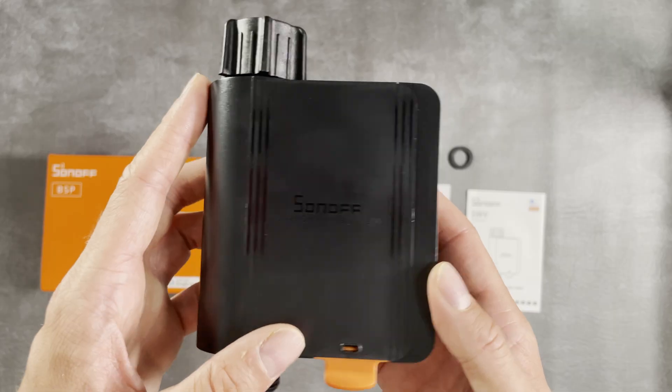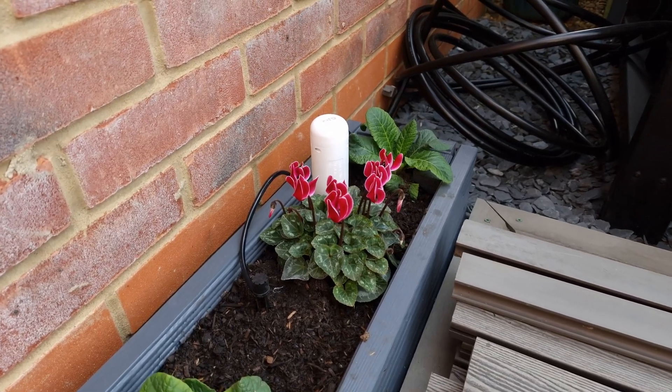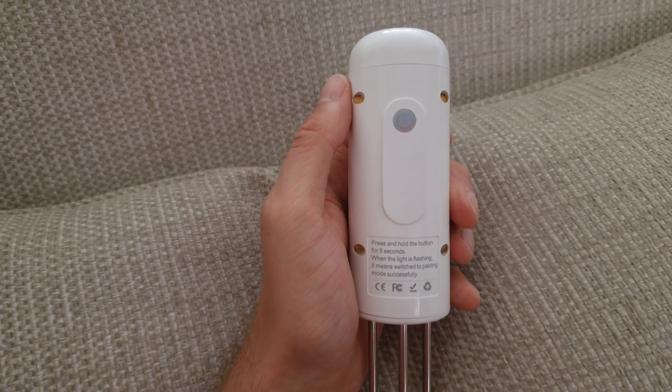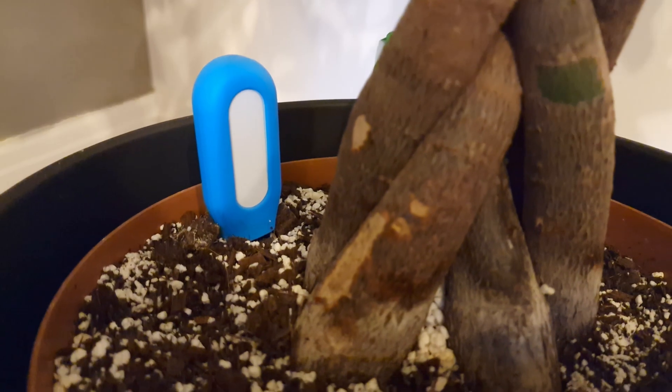There are similar-looking devices available on AliExpress, but I think the Sonoff one is reasonably priced at around £30 or $30 and I like the look and feel of it. The final thing you might want to consider is adding a soil moisture sensor to fully automate the watering process. I tried one from AliExpress and unfortunately mine is one of the versions that doesn't work properly — its readings are unreliable, it spams the Zigbee network, and the battery doesn't last long. I'm now trying a different one which so far seems much better.